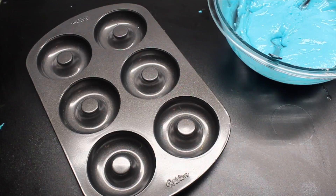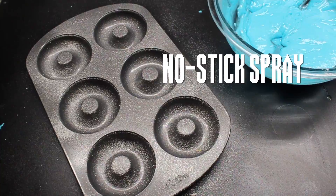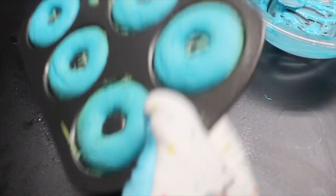Grease up your favorite donut pan with some no-stick spray, then fill all the cavities halfway. Tap the pan until the batter is nice and even. Then bake them until they're just cooked. Turn over the pan and they should fall out once you loosen them a little.